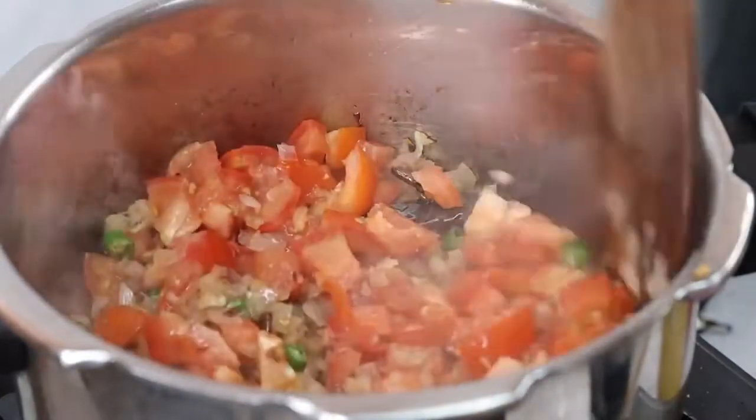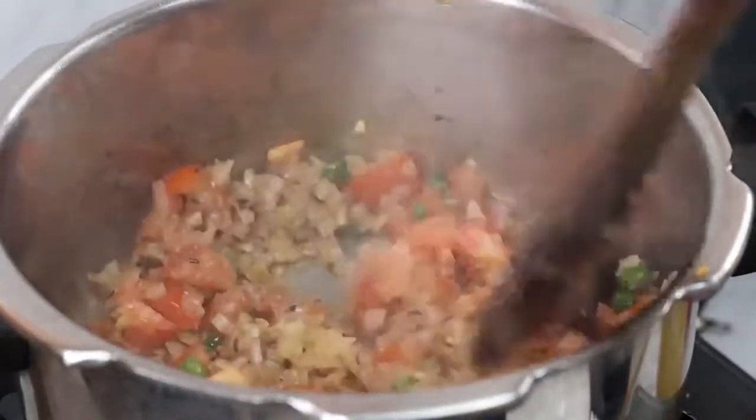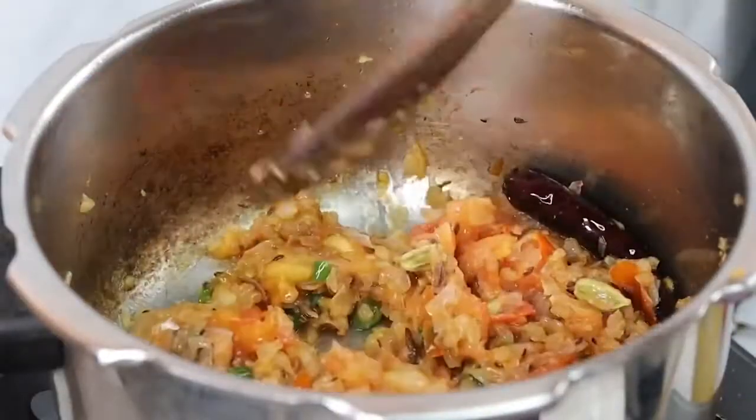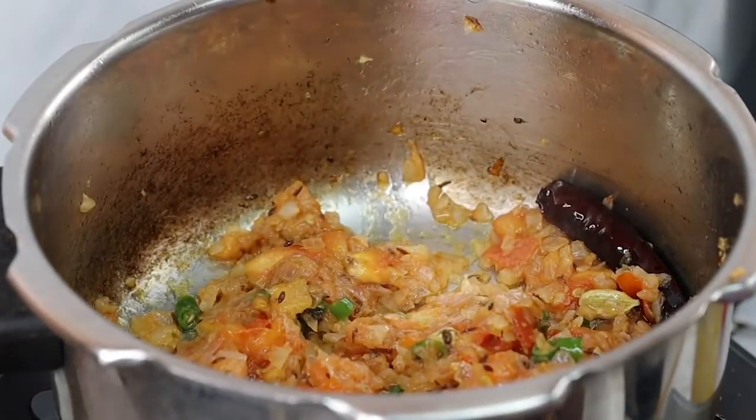Tomato (thakali) is very good. Use low flame. Put a thick layer and check the consistency.